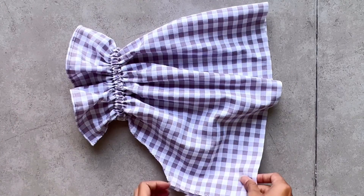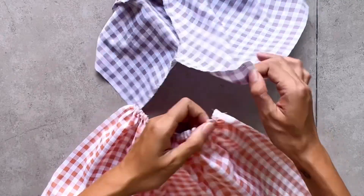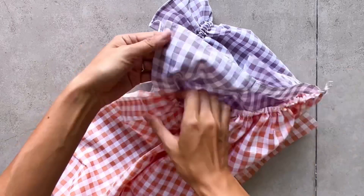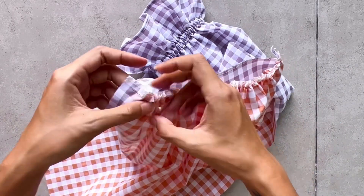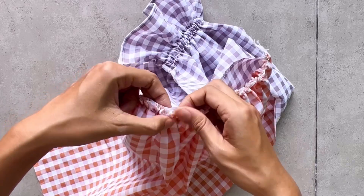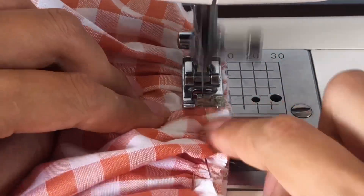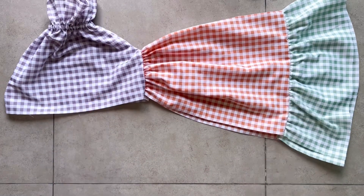After finishing the side part, I connect the top of the side part to the end of the sleeve. Make sure you place the two ends of the gathering fabric at the top of the side part inside 2cm compared with the end of the sleeve. Here's the size of the dress — make one more piece like this.